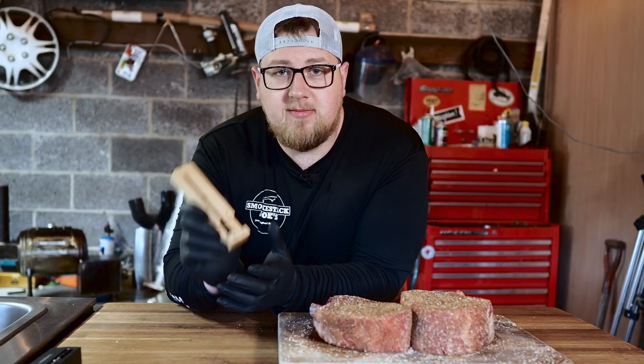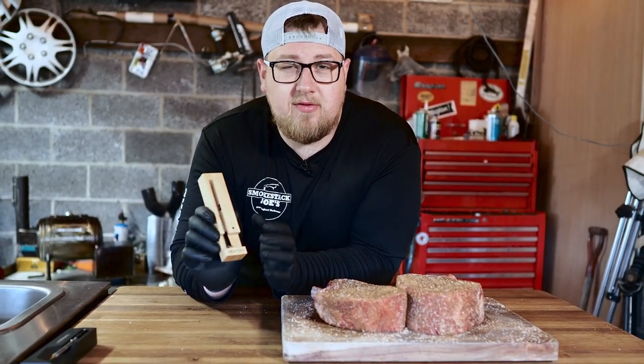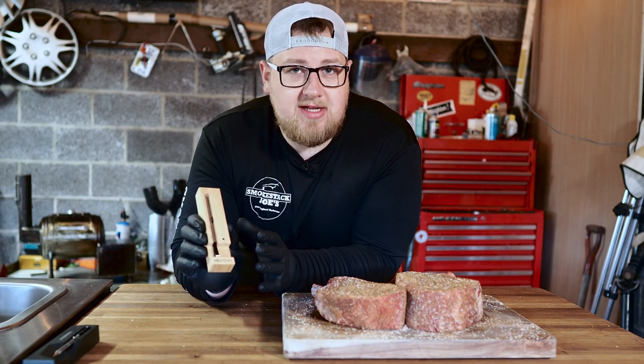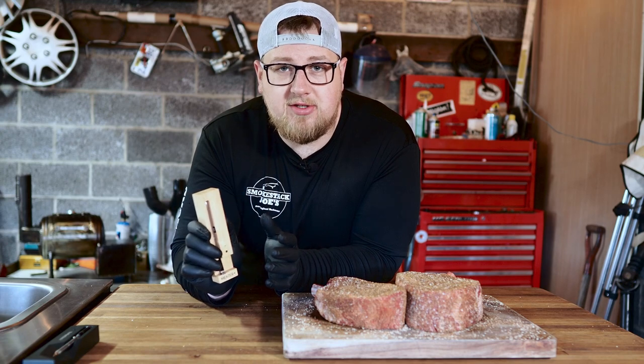We'll start with the Meter Plus. This comes in at $99 and they say it has a 165-foot range. I found that might not really be true — maybe under ideal circumstances, but for me I have not been able to reach 165 feet.